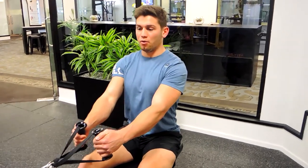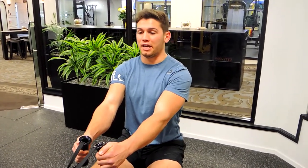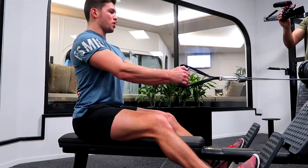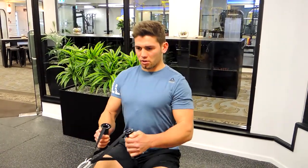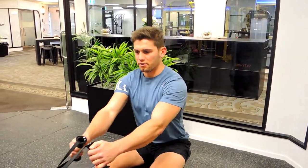Your scapulas are all retracted, and you're keeping the body still the entire time — no backward lean, no forward lean, and no rounded back. We're not hyperextending, we're not rounding it at all. Nice and straight and strong, pulling and retracting those shoulders, then controlling down. That, guys, is the close grip seated row.